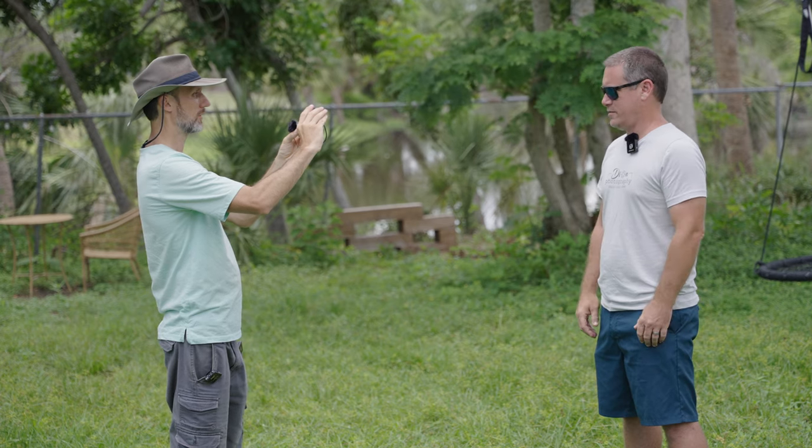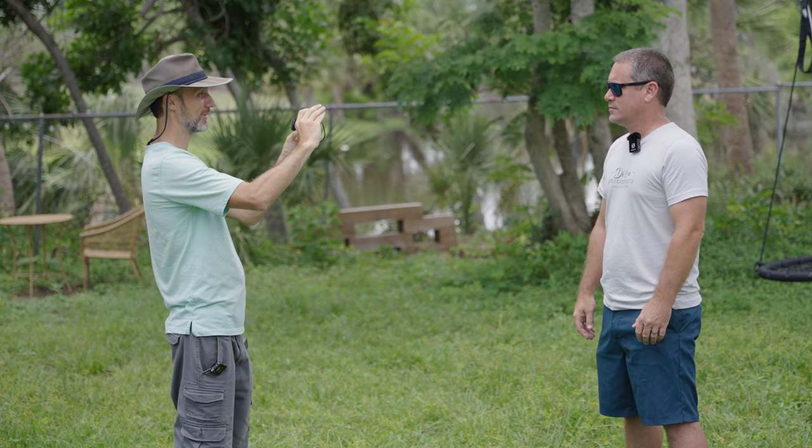When you mount the receiver on top of your camera, the microphone built into it will actually be facing you — the camera operator. So the main use scenario is: you'll have the transmitter on your subject in front of the camera, and the camera operator is still able to get good quality audio of themselves talking. This came in really handy in my last few YouTube videos where I had my buddy Chad — I wanted to get good quality audio of him with the transmitter while I recorded my audio from behind the camera using the receiver.